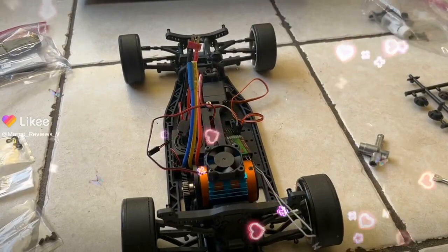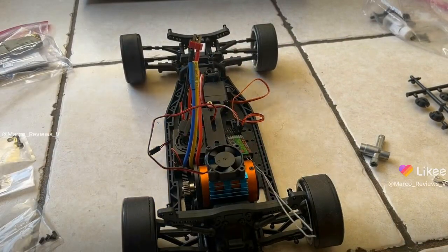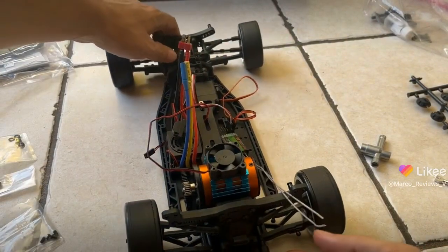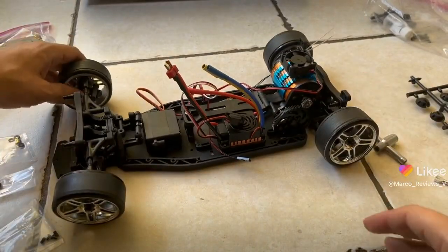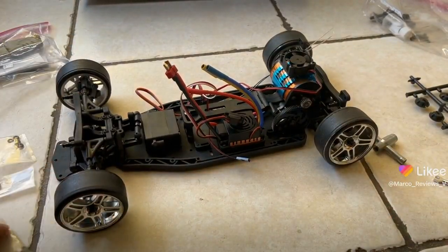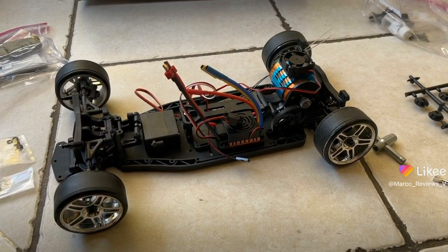Alright guys, so here we are with the final stages of this Yokomo kit. As I said, it was ready to limp because it did not come with a lot of the things that I had to provide myself to get it to run — so many different parts, so many different things. Felt like a myriad of parts.